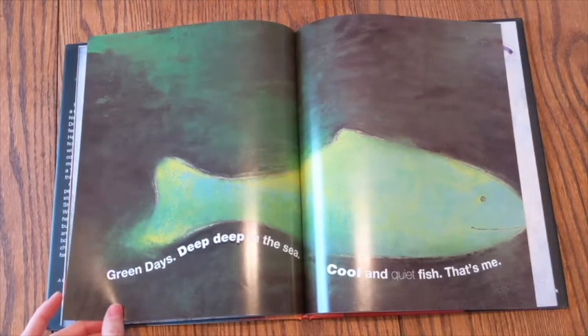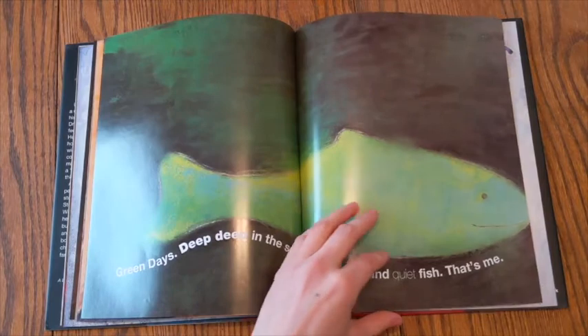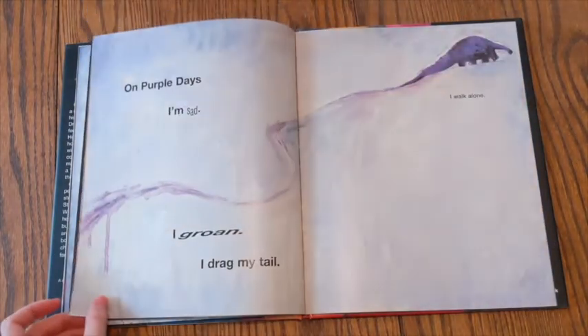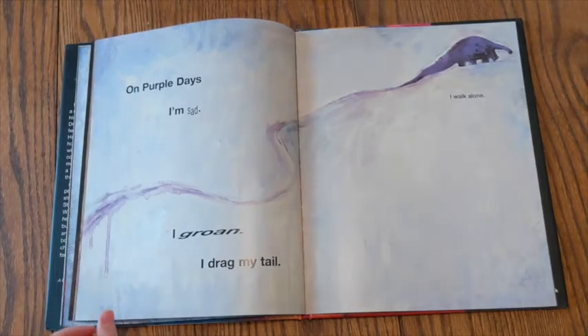Green days, deep, deep in the sea. Cool and quiet fish. That's me. On purple days, I'm sad. I groan. I drag my tail. I walk alone.